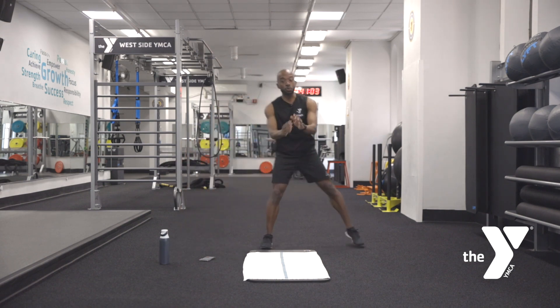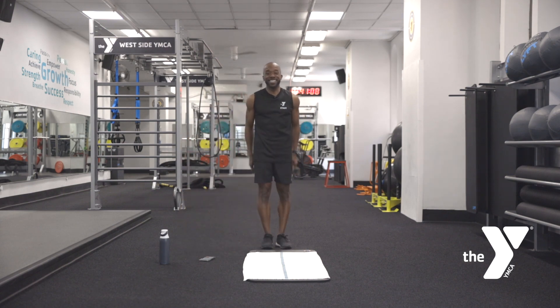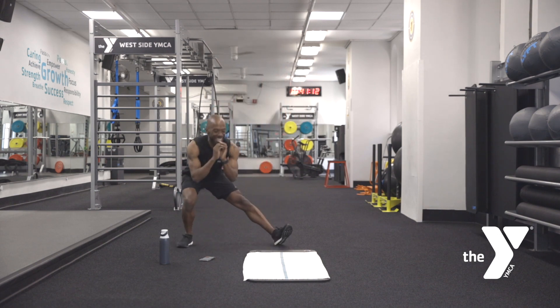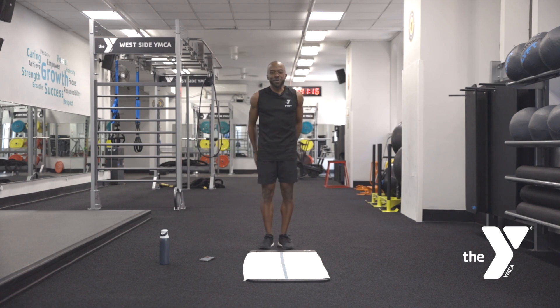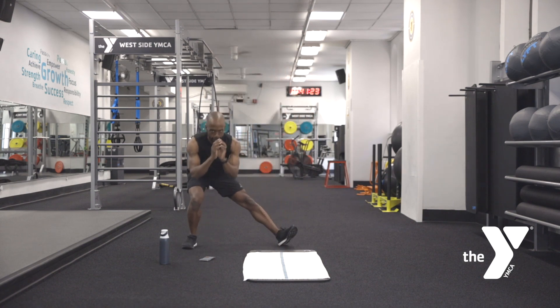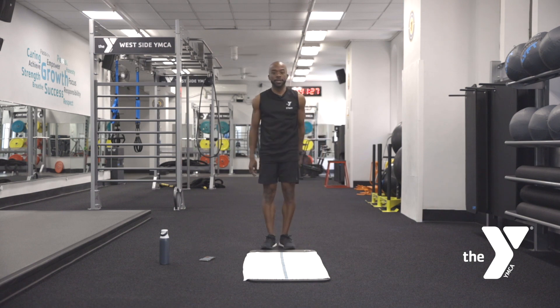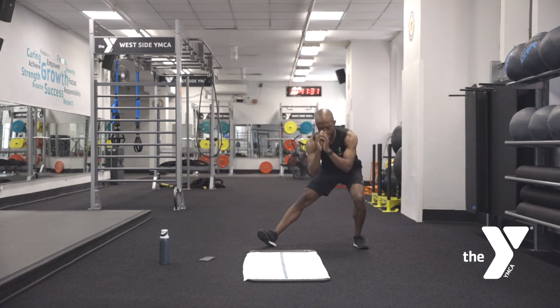Make sure you're breathing. If it feels like you're holding your breath, we're holding back that power — keep that power going. It's alright to smile. If this pace is too fast, slow it down. We're not counting reps, we're getting that time in. Ten more seconds — keep breathing. Five, four, three, two, one.